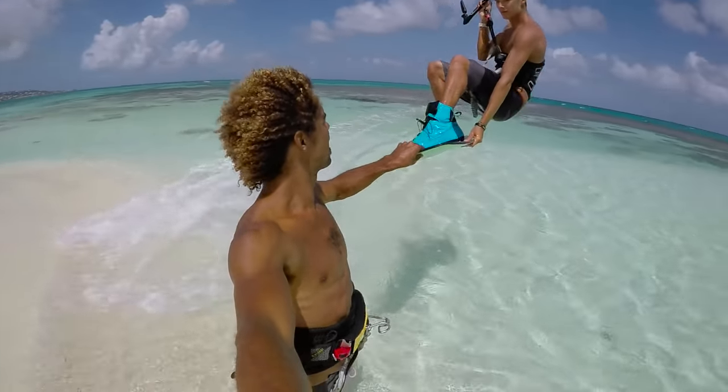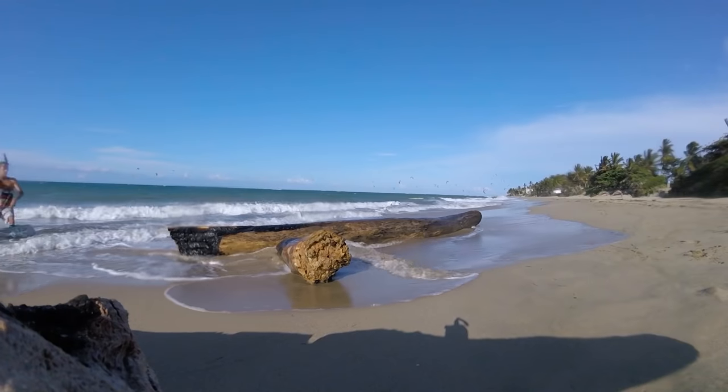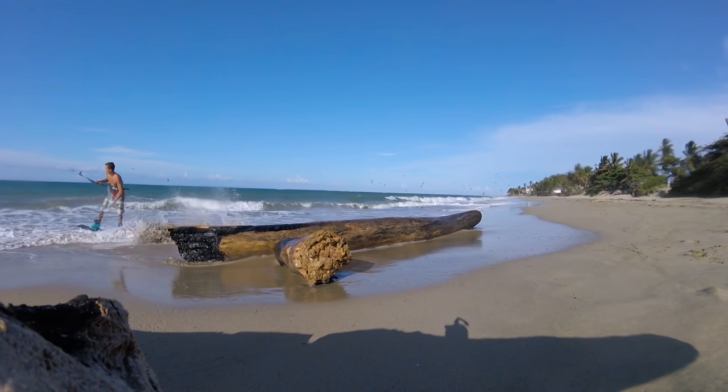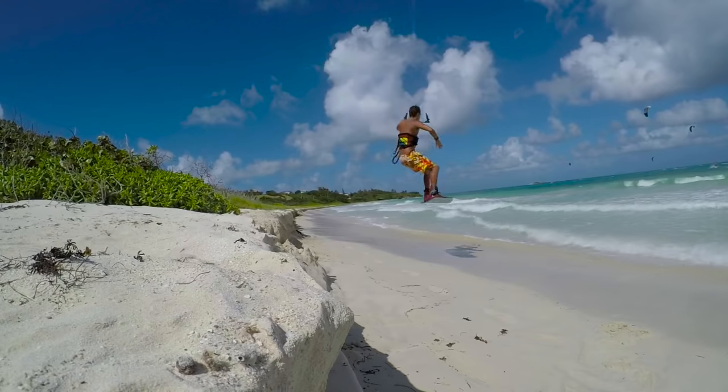Air transitions are super fun because you can do stuff like this — coming in, double grab air transition. As you can see you can apply it to all sorts of different terrain. Air transitions are one of my favourite tricks to do.